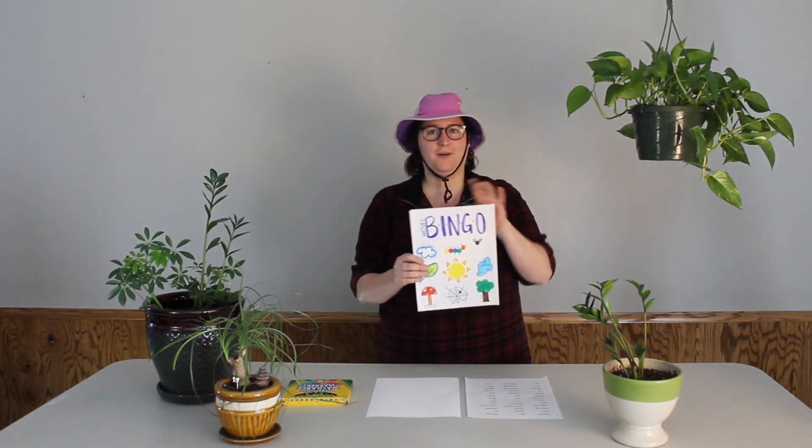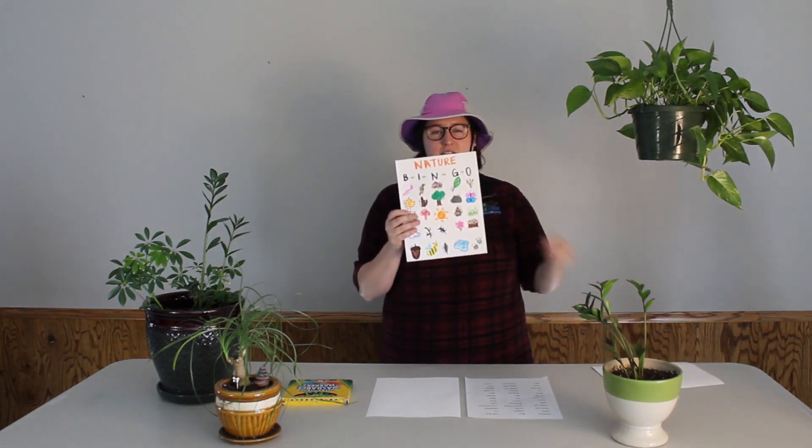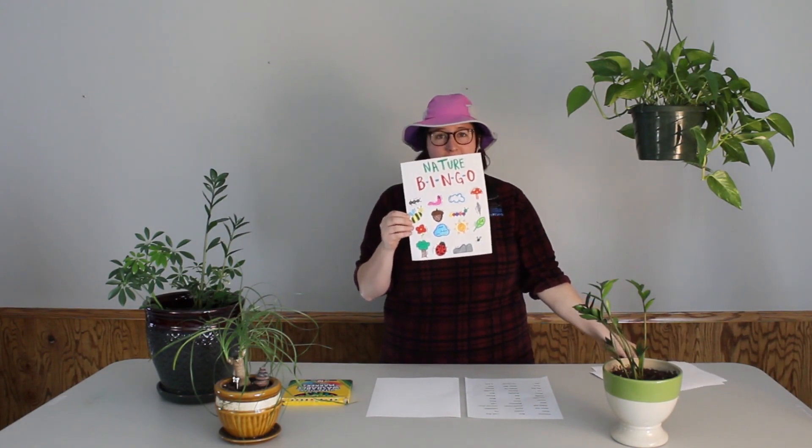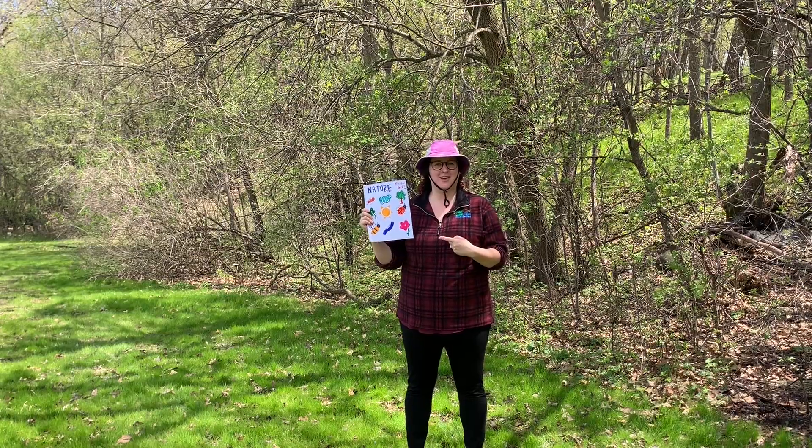So today's nature activity that we are going to do is nature bingo. We are going to create some nature bingo cards of different complexities depending on how much you like to draw, and then we are going to go outside and try to get a bingo.